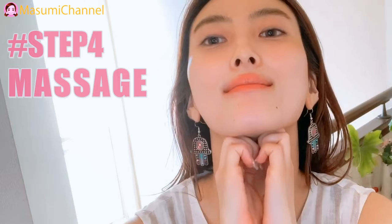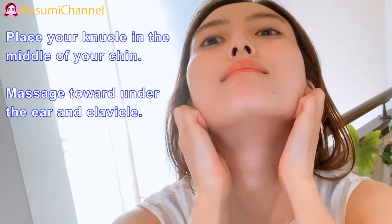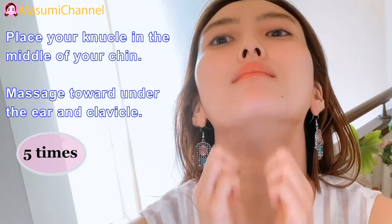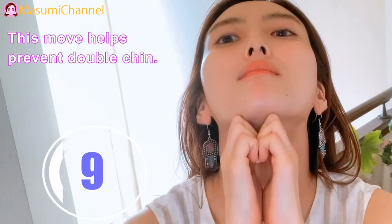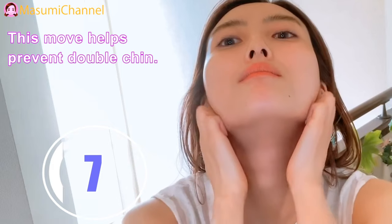Step 4: Massage. Place your knuckle in the middle of the chin and massage toward under the ear and clavicle. This move helps prevent double chin.